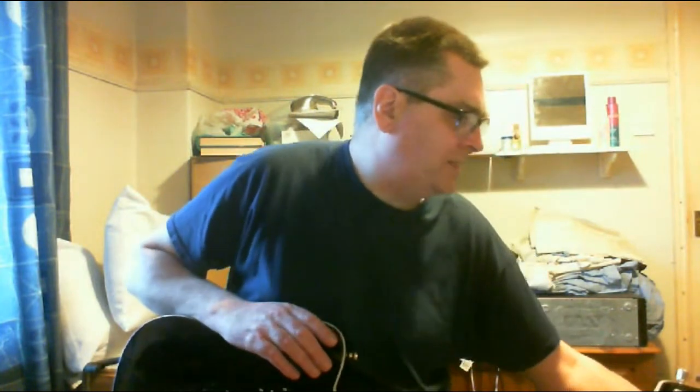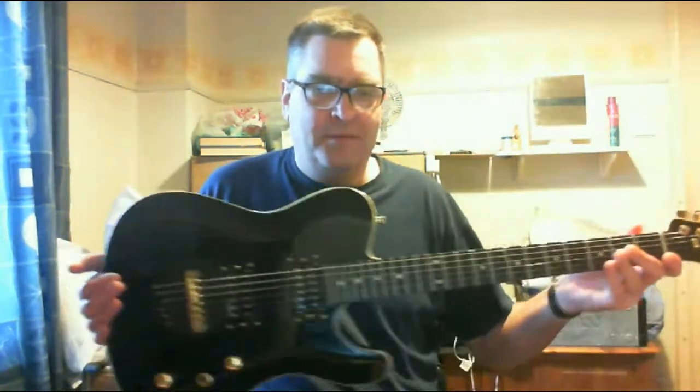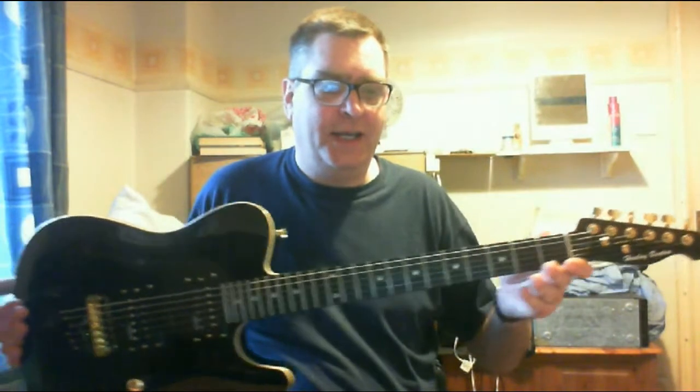Right, there you go. That's the review of the Harley Benton TE-40 TBK Deluxe Series — a kind of steroid-enhanced Telecaster. That's what it looks like, that's how it's built, and that's how it sounds. If you're thinking about buying one, just do it. It's just the bargain of the year, really. With that, I'll sign off — stay tuned for the next video. Thanks a lot, bye bye.